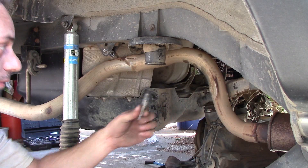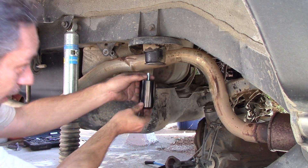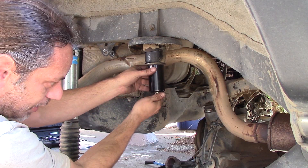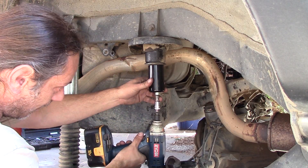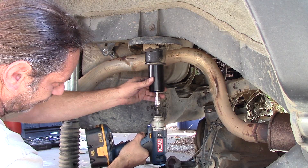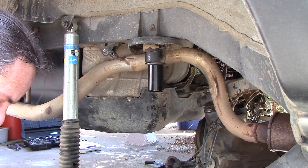Now that you've got that hole tapped, go ahead and clean it up. Take your new bump stop and bolt it in — just start it by hand. It threads in there so nicely. Tighten that bad boy down.